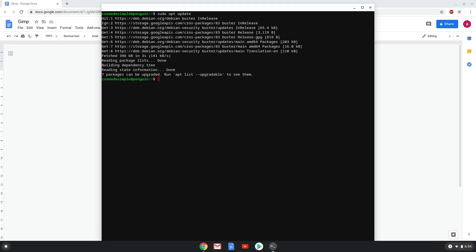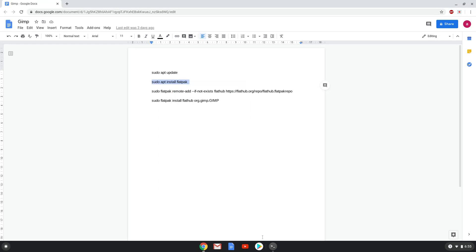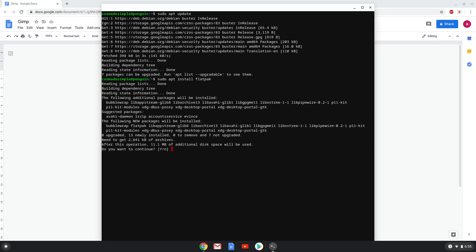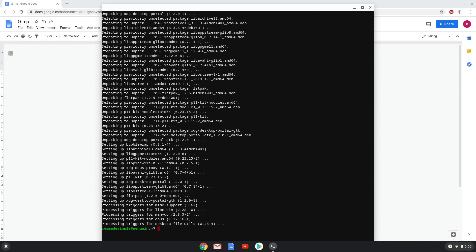Now we will install Flatpak with the second command. Press enter to confirm the installation. Now we will enable the official FlatHub repository on our Chromebook.